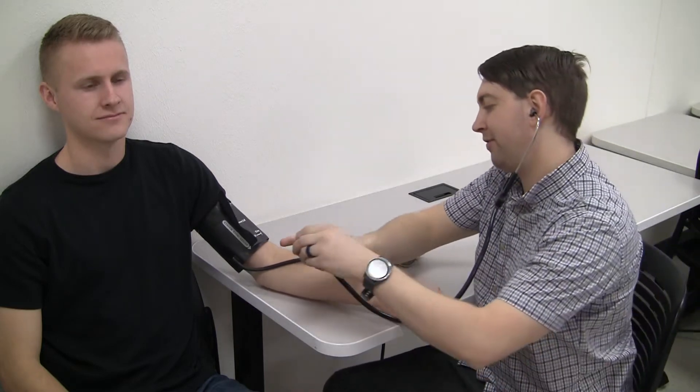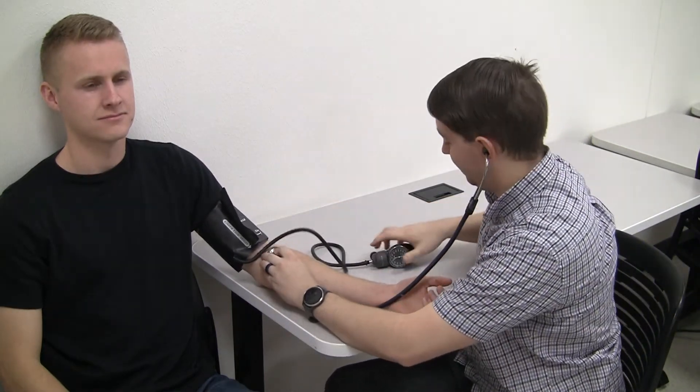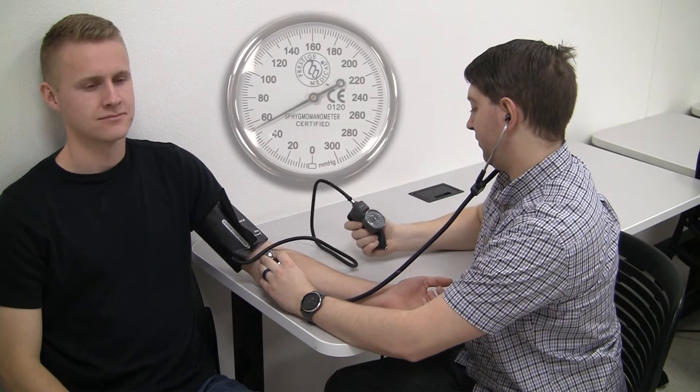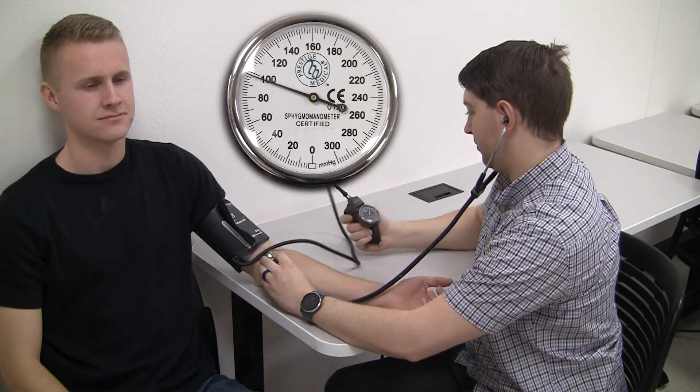After we've let the patient's arm rest about 30 seconds, it's time to use our stethoscope. We'll place it in the pit of the elbow, just distal to the cuff.